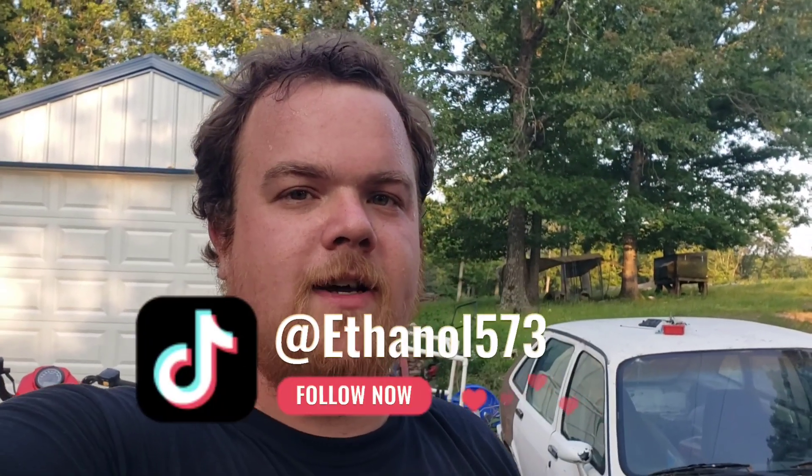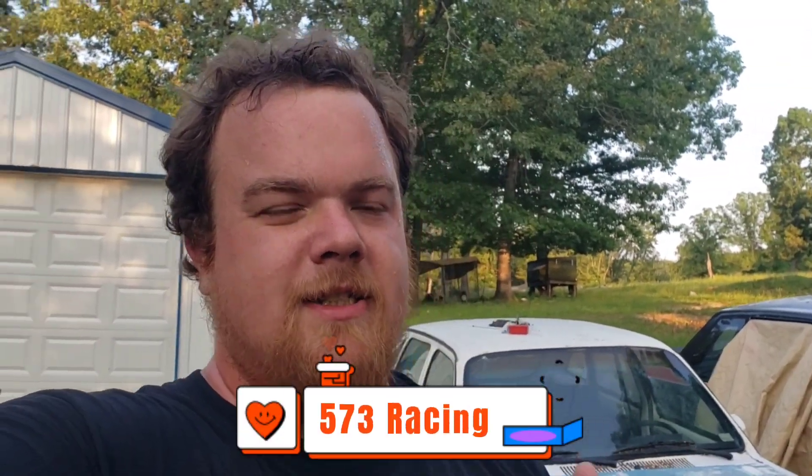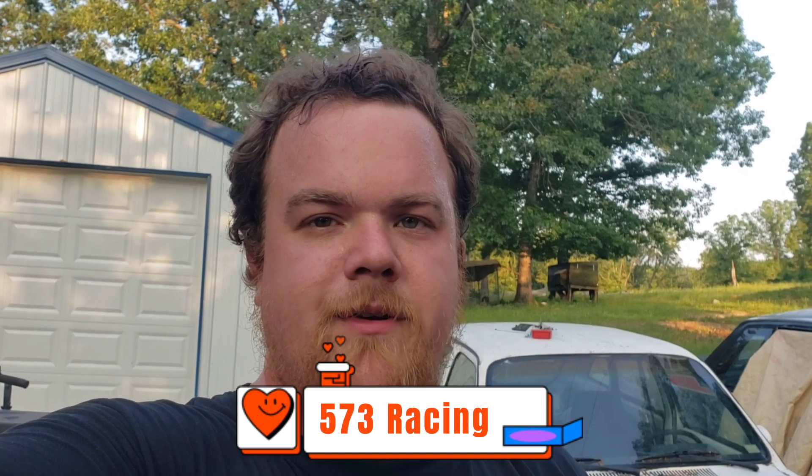I'm going to start doing these videos more often, so feel free to hit the bell and subscribe. I'm trying to get to 500 subscribers before September 22nd — there's a drag race in Sykeston, Missouri called the No-Name Nationals that I'd really like to go to, and the plan is to take the Monte Carlo. You can follow me on TikTok at Ethanol573, Facebook and Instagram are 573 Racing. If you guys have any products you'd recommend, hit me up in the comments. Till next time.